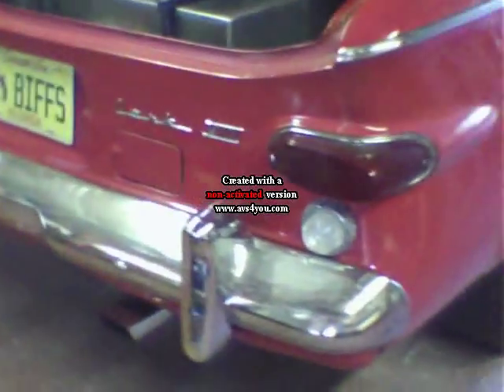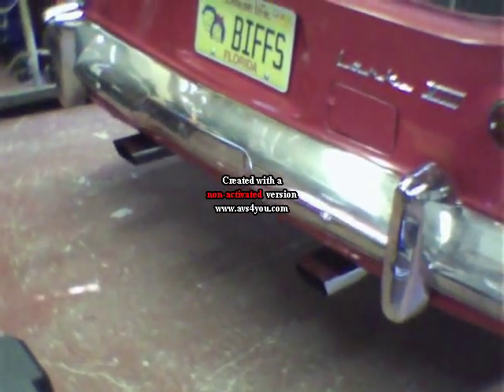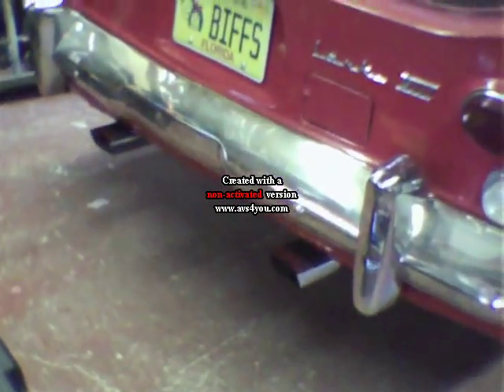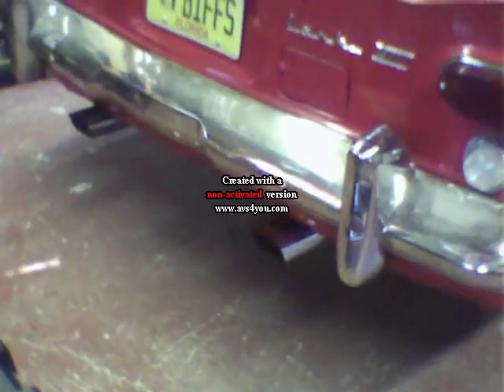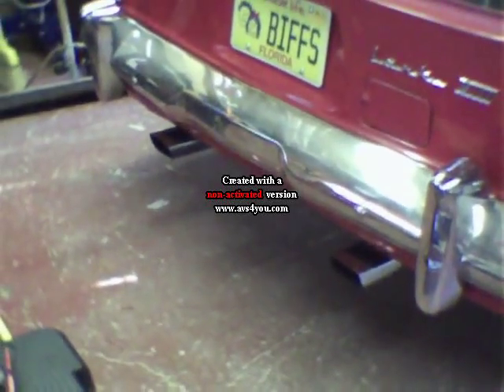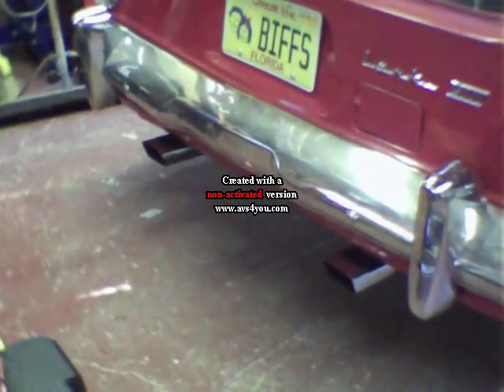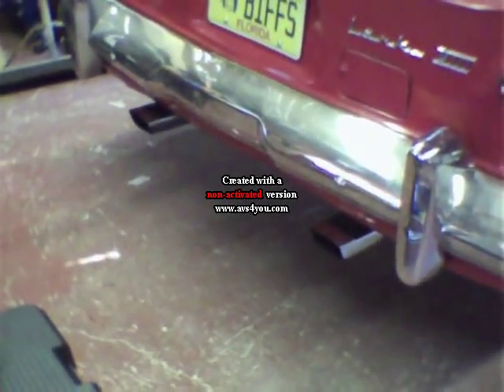The exhaust is shorty headers up front — they clear pretty well. It's two and a half inches back to an X-pipe, then two and a half inches to the mufflers, then over the differential and two and a half inches all the way back to the exhaust tips. The exhaust tips came off a Corvette — I thought they were from a new Challenger but they were Corvette. The Corvette had four on each side; I only have two.